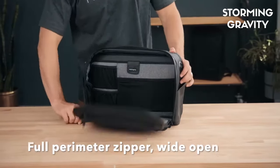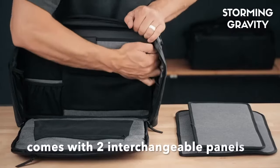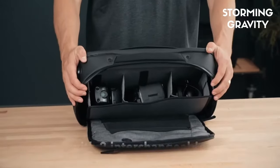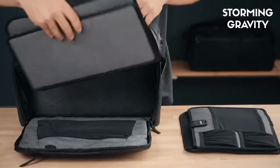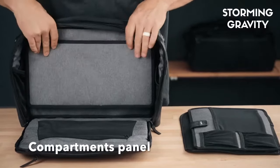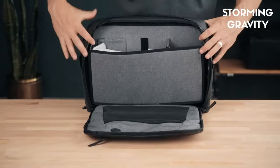The full perimeter zipper gives a wide open view of the inside for better visibility and packing. Each messenger bag comes with two interchangeable panels. The organizer panel has three mesh pockets and a paper sleeve. The compartments panel was designed to organize larger items, with customizable walls built in so the compartments can be adjusted to fit your needs.